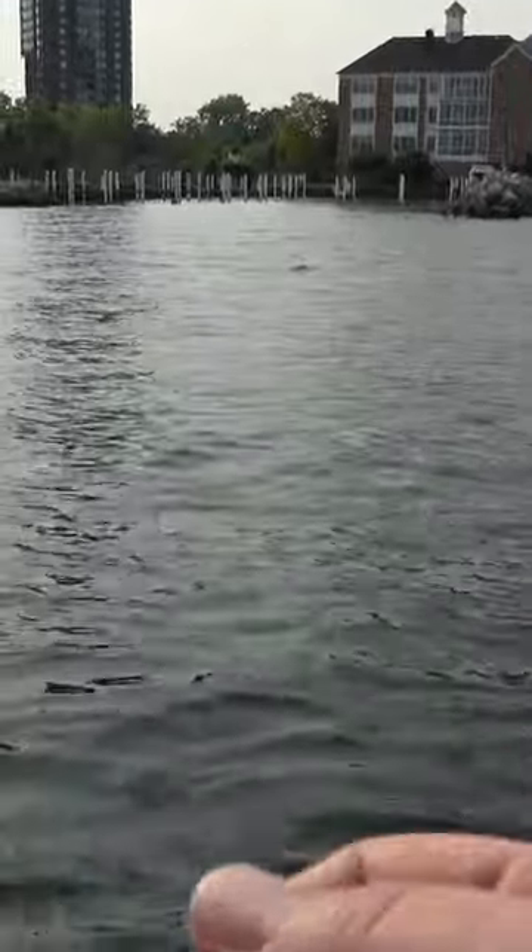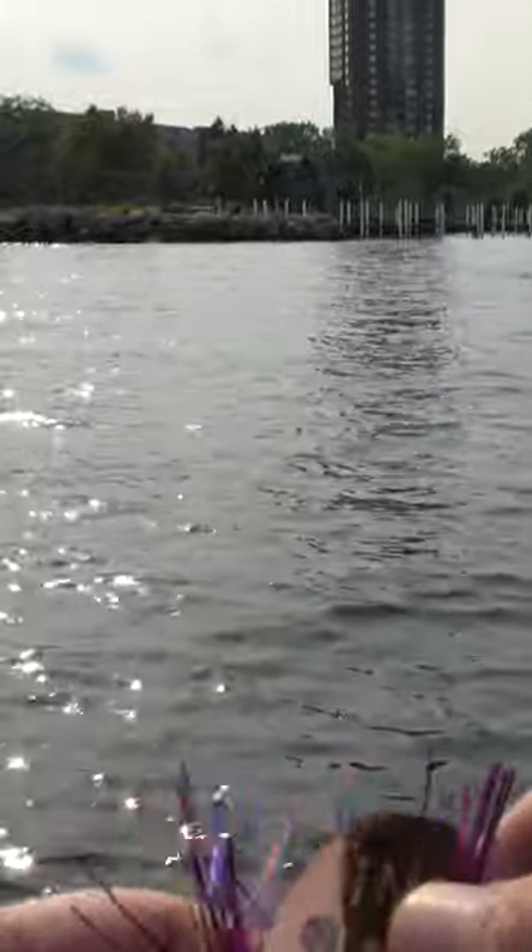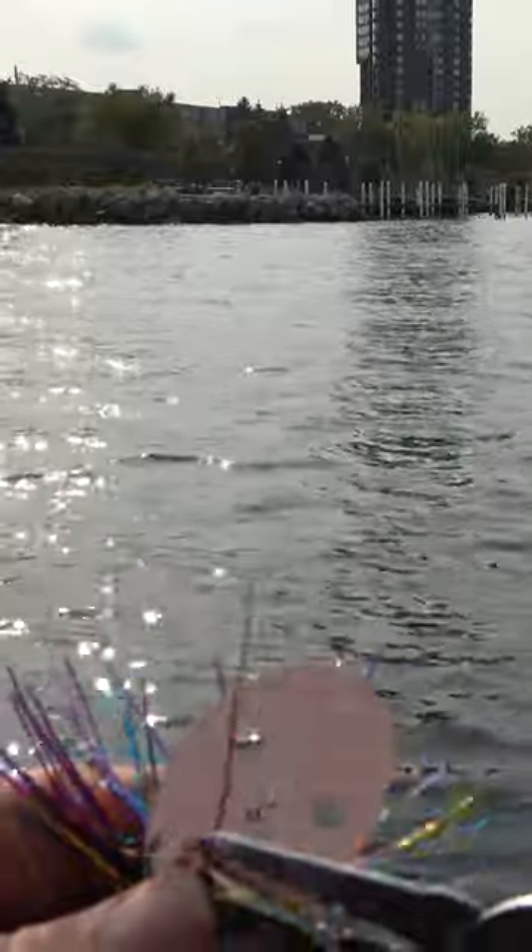All you need is either your fingernails or split ring pliers — very easy to do. TNA Tackle has basically made this so you can take this chatterbait blade off. We got the split ring off, we have the chatterbait blade, and we got the snap, so we can basically hook this blade up to any bait.